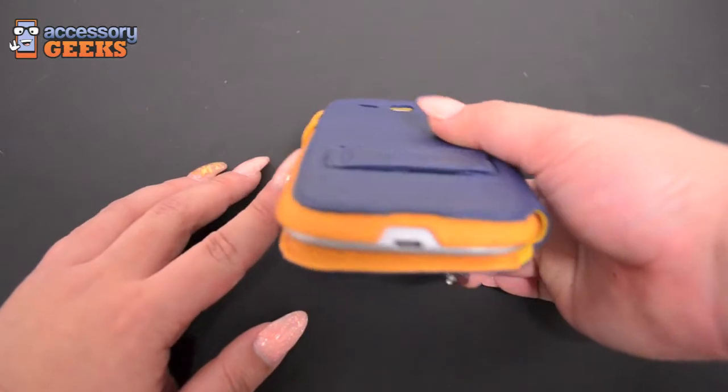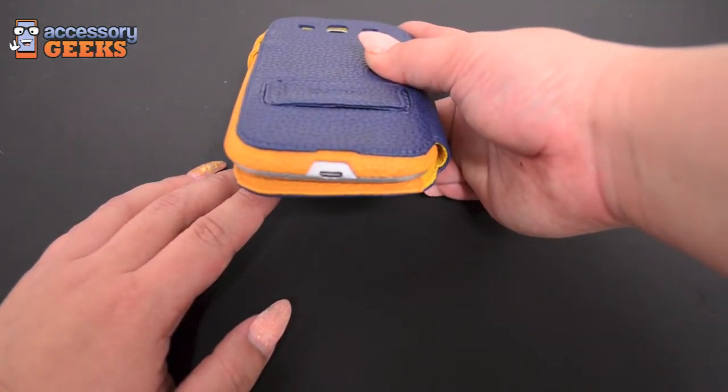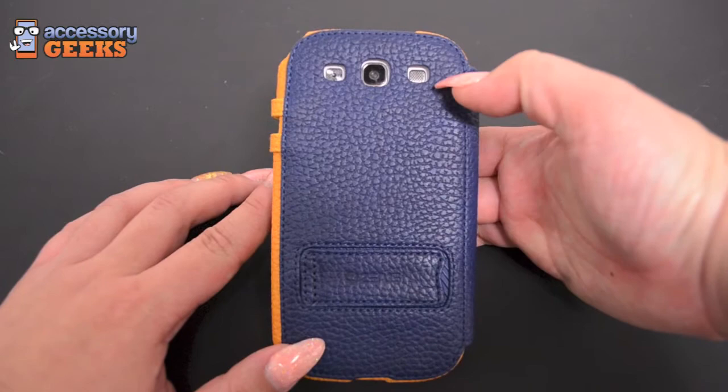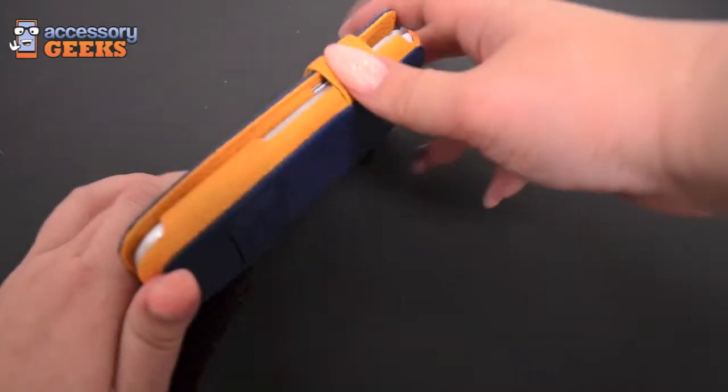It has the cutout at the bottom for the charging port so you don't have to remove it from the case. There are also cutouts in the back for the camera, flash, and speaker, so you can take pictures while the phone is in the case.